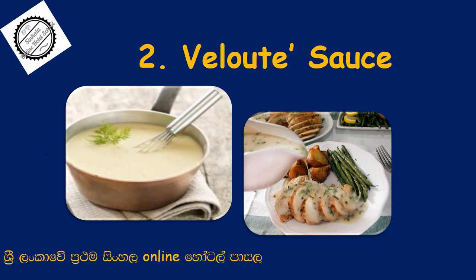We will add the sauce inside the sauce. Because of the sauce, you also will add the sauce. We use chicken stock. We use fish stock. We use vegetable stock. We use the sauce.